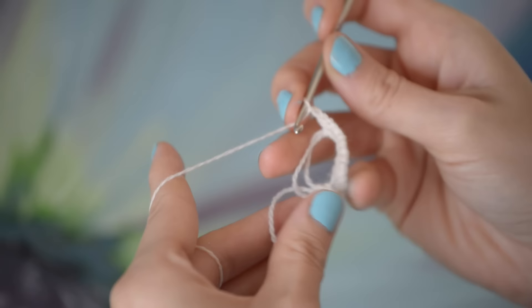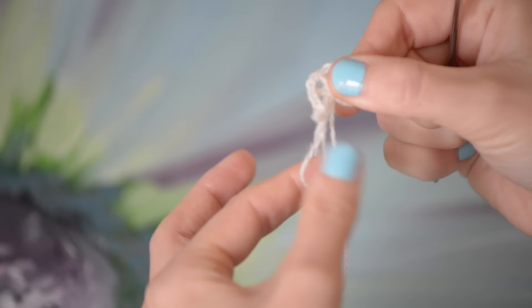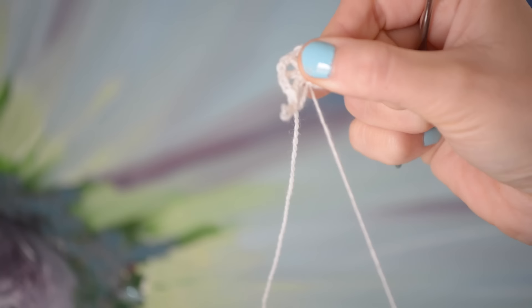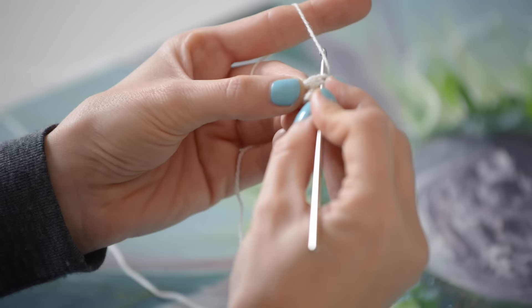Now we're gonna pull up that middle. If you have a strong yarn, you can just yank your tail, but mine's kind of delicate. So I'm gonna cinch up one loop at a time and then pull the tail, and your center will be nice and tight and it won't come undone. You can use that technique for lots of other projects too, like hats. To finish off that round, just slip stitch into that first chain five, and then we'll get started on round number two.